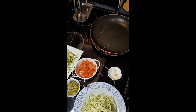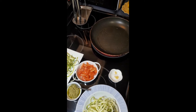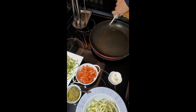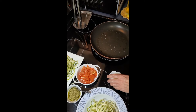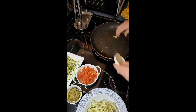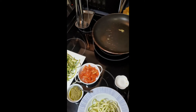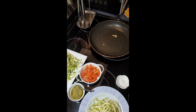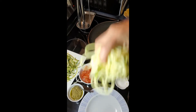First, get your stovetop set to medium-high heat and get your pan nice and hot. Add a quick drizzle of olive oil and throw in your garlic. You want to hear that sizzle — that means the pan is nice and hot.